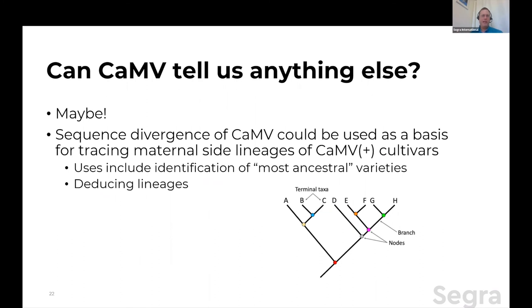Finally, can cannabis mitovirus tell us anything else? Remember we talked about sequence divergence — the shift in melting temperatures. If you were to go out and sequence a whole bunch of cannabis mitoviruses — and you can get the whole genome, it's only 3,000 nucleotides — from a whole bunch of different cultivars, each one is a unique isolated entity. You should be able to use this to trace the evolutionary pathway of the maternal side lineage of a mitovirus-positive cultivar — you'd be able to see where things originated, which ones gained new changes, and deduce lineages and identify the most ancestral varieties. Those familiar with human mitochondrial lineage tracing for maternal ancestry — it's the same idea, just a shorter, simpler marker with a faster evolutionary rate than the mitochondrial genome itself.